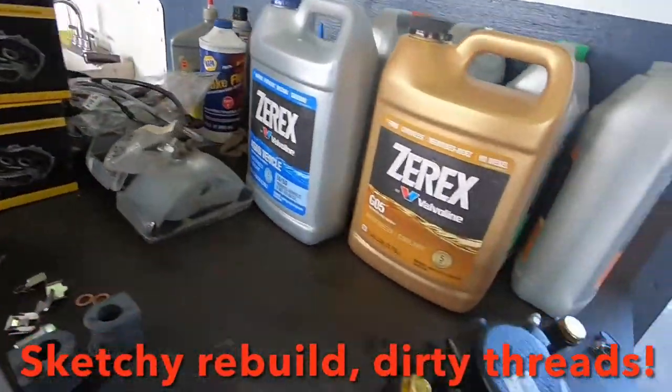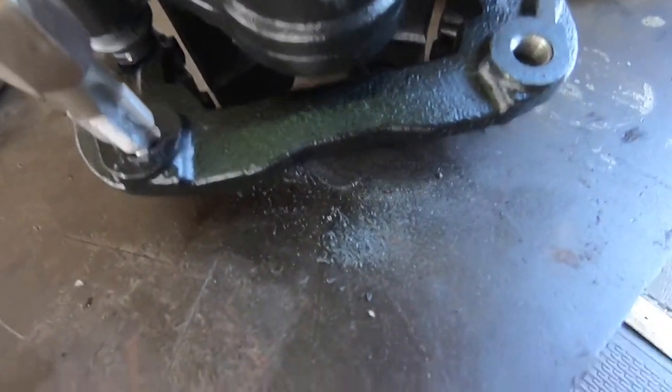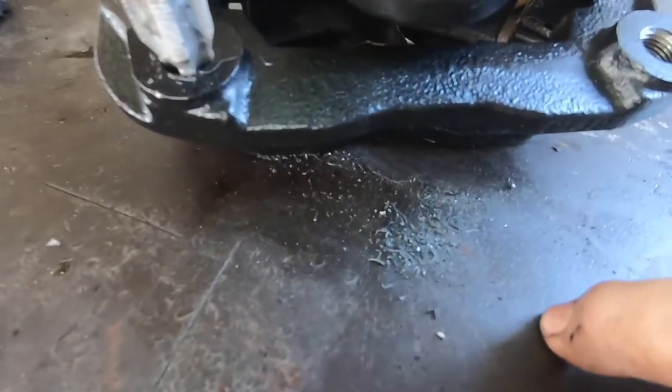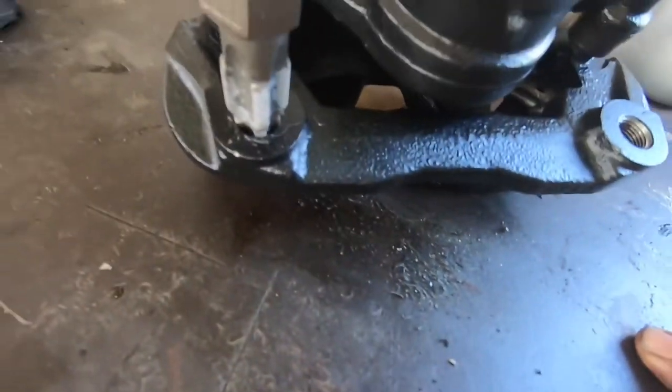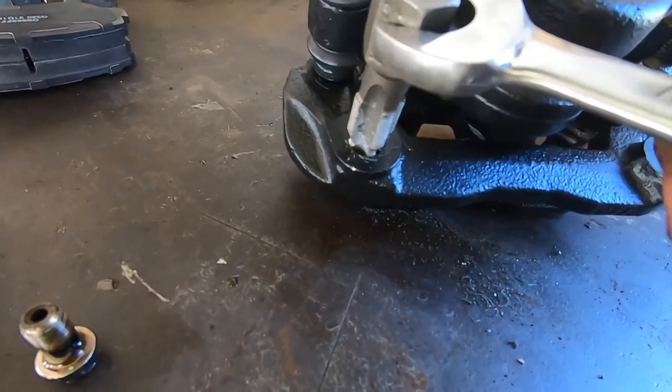Sometimes you get calipers out of the box that the threads won't work. This is what comes out of the threads out of the caliper brackets — looks like they were rebuilt without ever cleaning the threads. So sometimes you have to run a thread chaser through there to get the threads repaired.